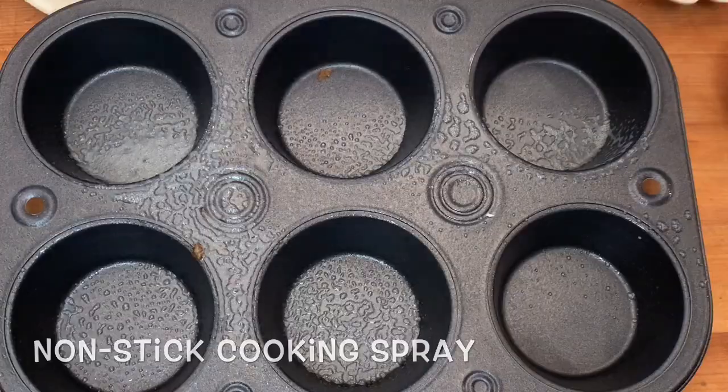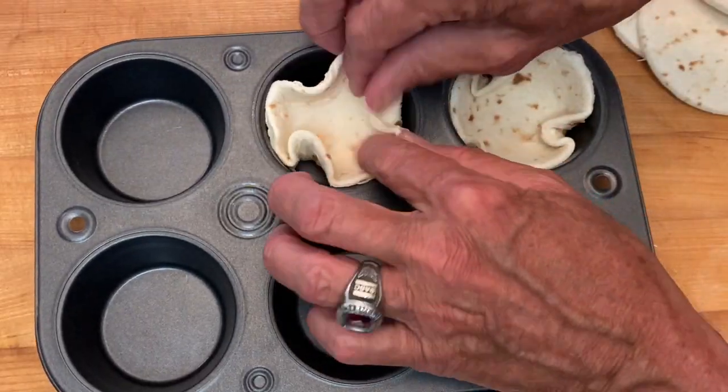Grab your muffin pan, spray some non-stick spray, then put your cut flour tortillas in each cup.